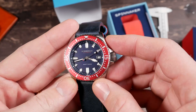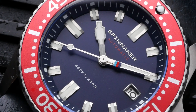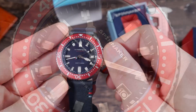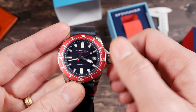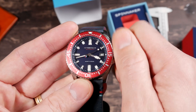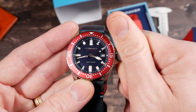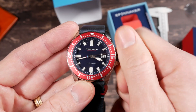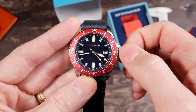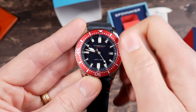Let's see what we got here. The indexes are really cool. I like those kind of applied indexes with the lume going down the center — I'll be curious to see how the lume performs. Very nice screw down crown, feels very smooth. This is running a Seiko NH35 inside of it, so you're getting hacking and hand winding. Yeah, very clearly defined date position, easy to find that. And easy to find the time setting as well.